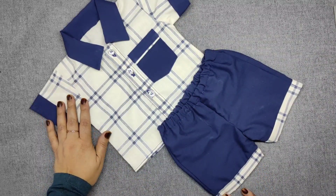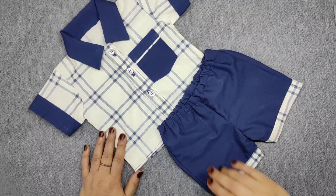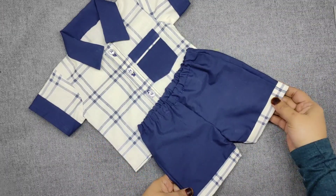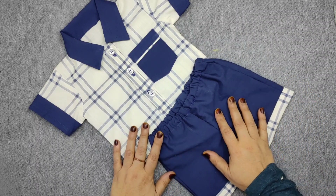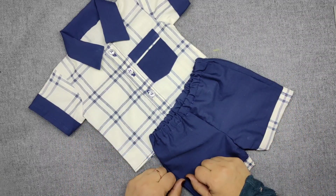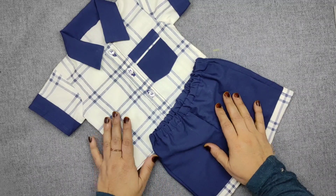Assalamualaikum, I am Binan and welcome to Wyse Stitching Studio. Today we are making a new bone baby knickers shirt. In the previous video, I told you how to cut it. In today's video, we will see how to make it.